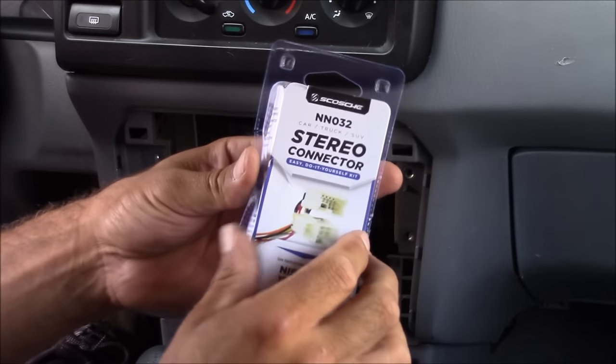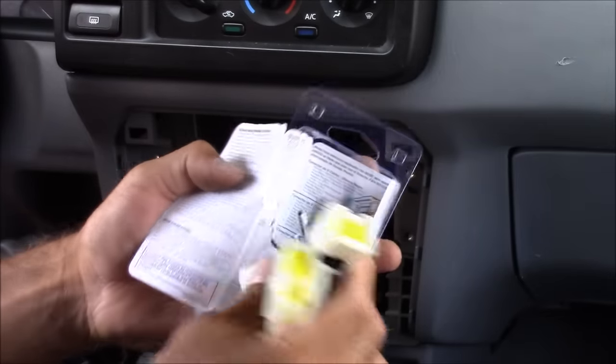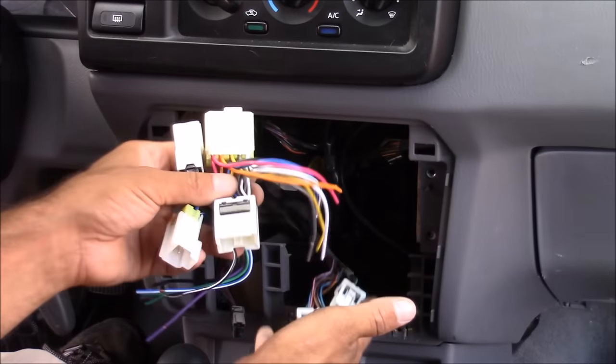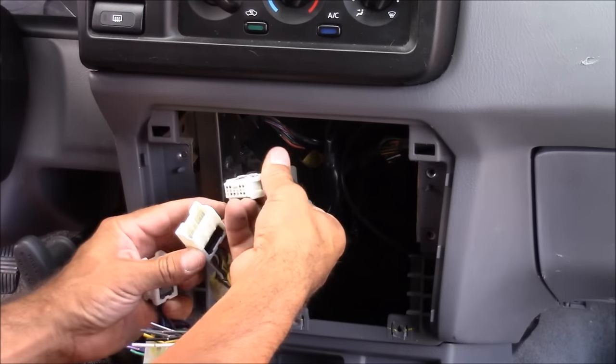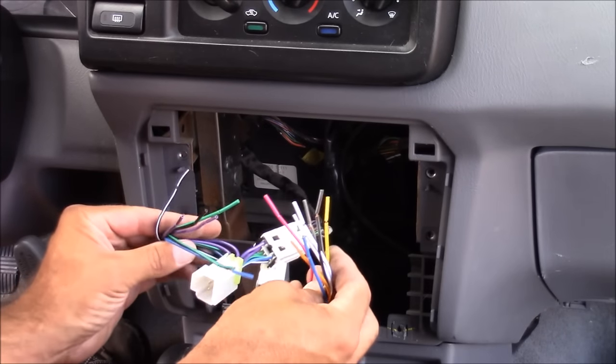Here's a look at our stereo connection adapters. We're just going to plug those into our stock radio wire harnesses — they're just going to snap into place. These connection adapters actually have two more plug-ins, but those are for a stock amplifier. This vehicle does not have an amplifier, so I won't be using those.